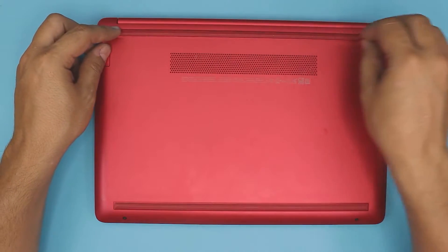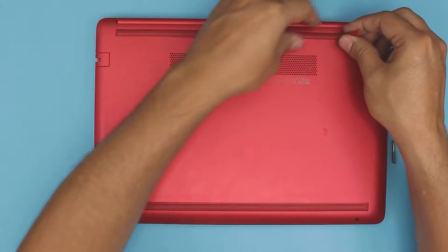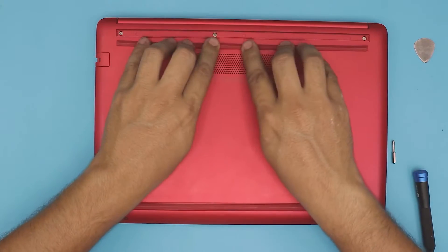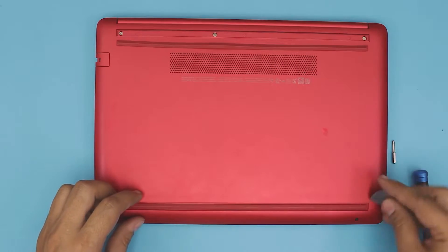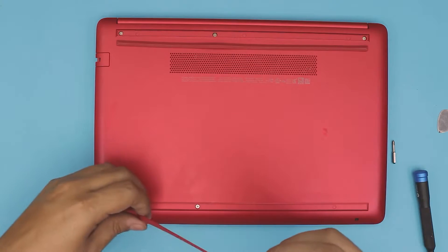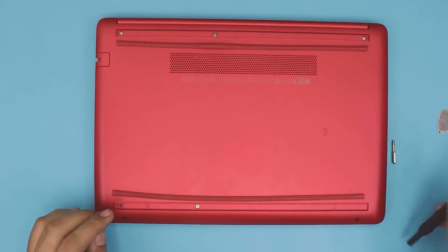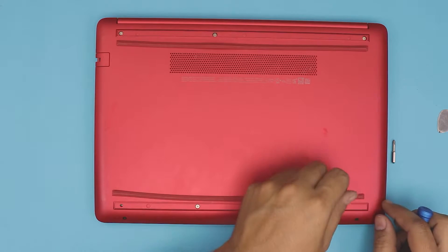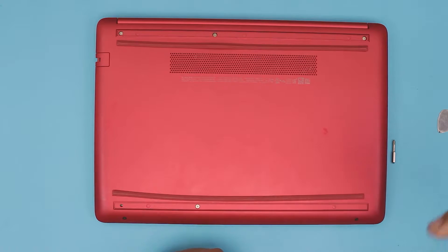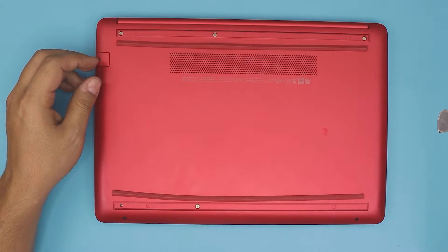First, you want to remove the back rubber feet at the bottom of the laptop. Just stick the guitar pick right underneath and lift it up, then put it to the side. Do the same thing from the front rubber. You don't want to lift the rubbers and bend them over, otherwise you're going to crack them — lift it up in one direction and pull it up evenly.